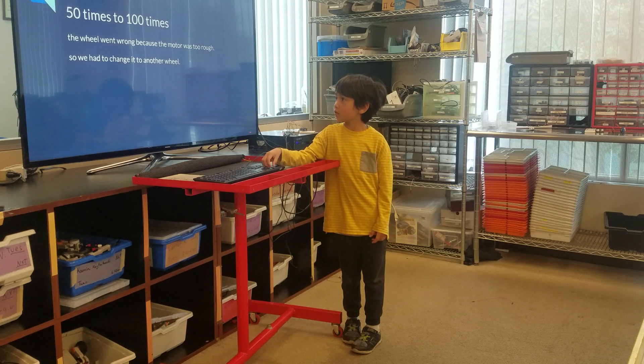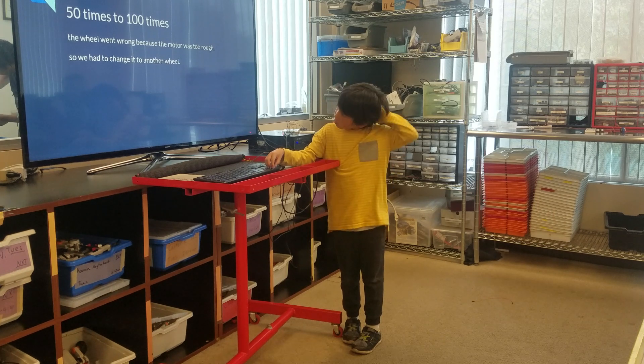Testing: 50 times to 100 times. The wheel went round because the motor was too rough. Change it to another wheel.